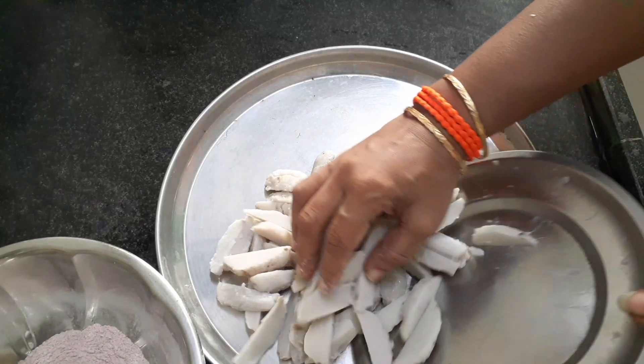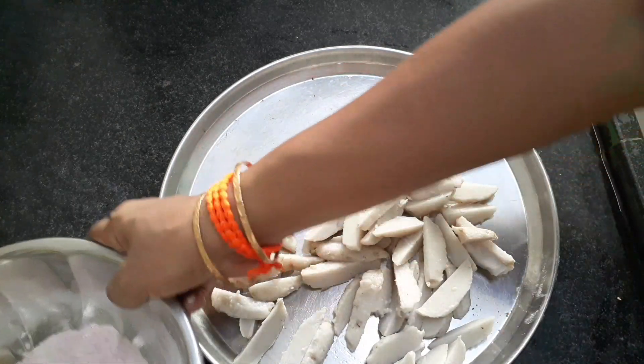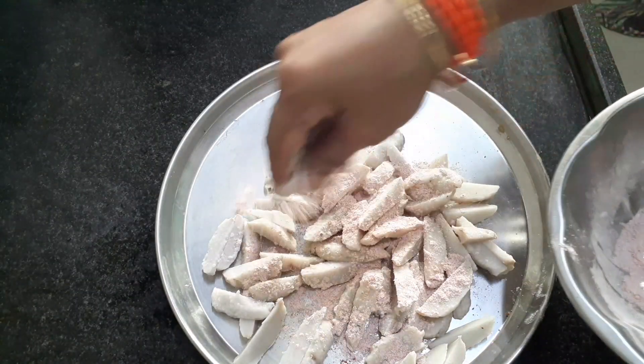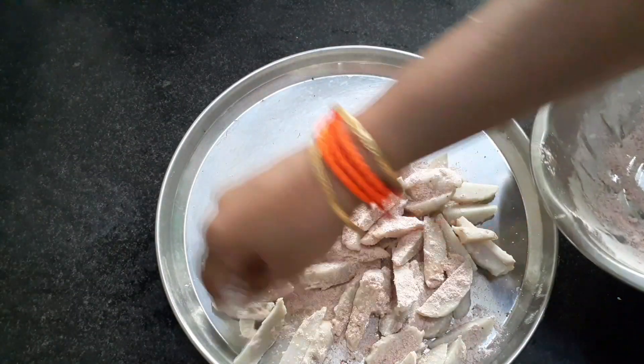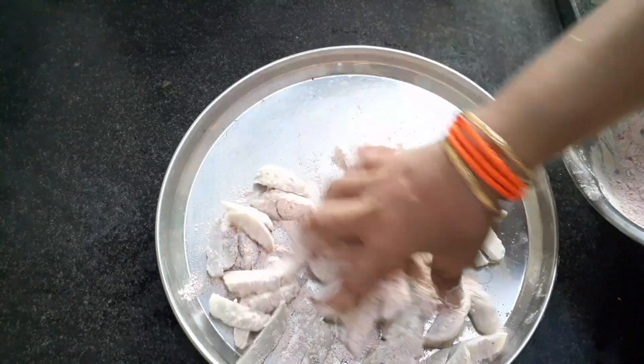Then take out this plate and put it on a plate. Then put the pot on the plate.